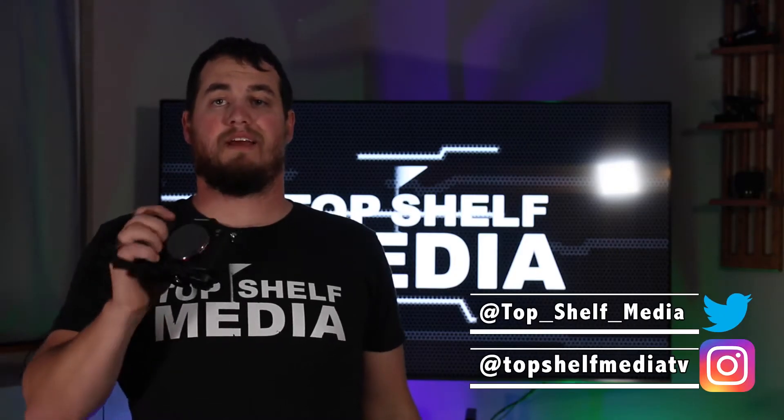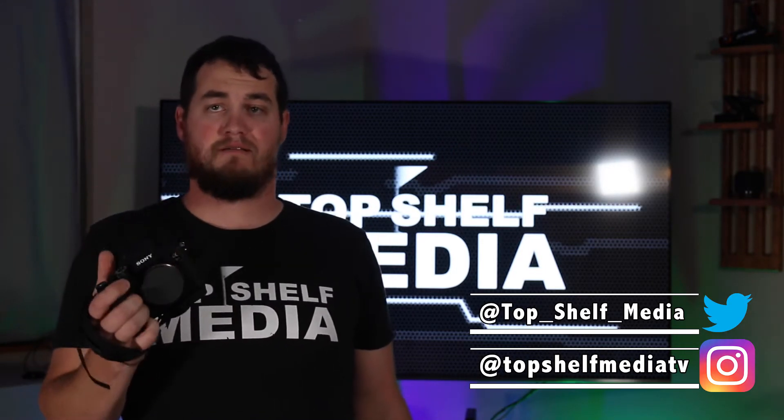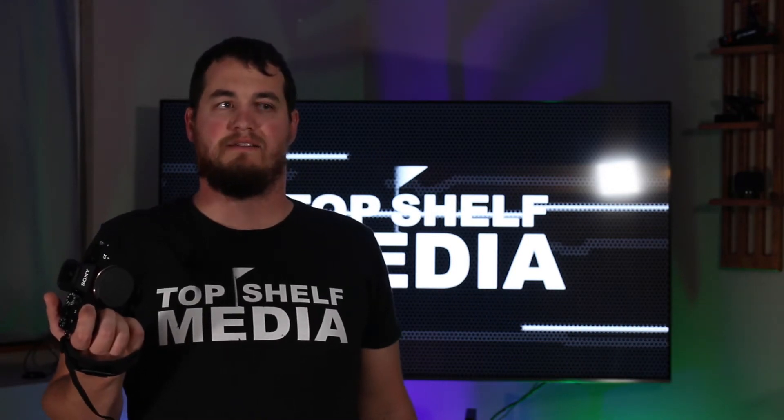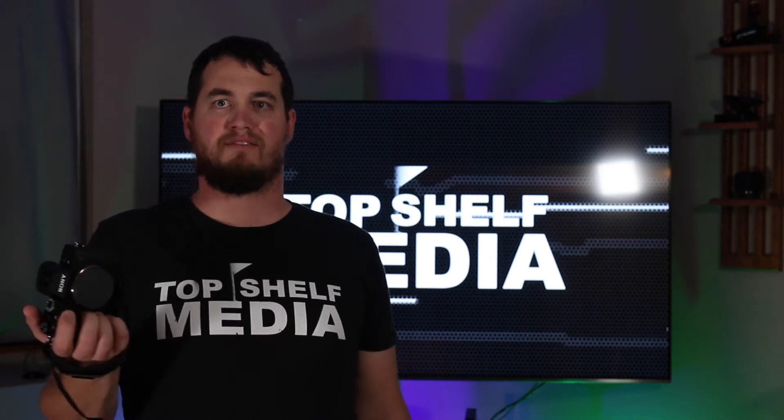Let's jump right in with the Sony A7R. This is a 61 megapixel full frame mirrorless camera that shoots 4K video. Throughout this video I'll probably just say A7R, so just know when I say A7R I mean the A7R Mark IV.